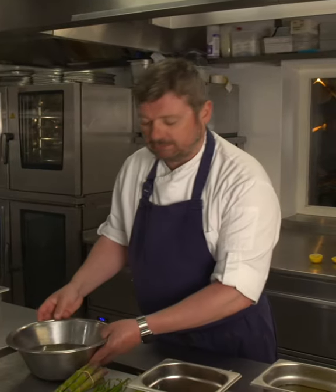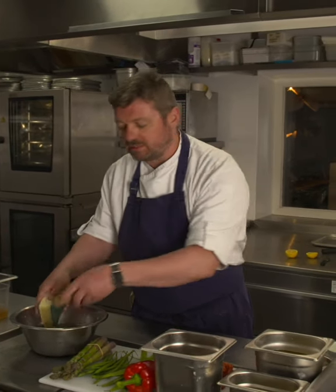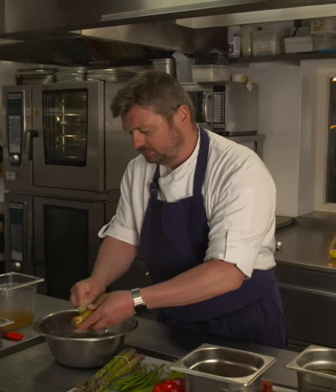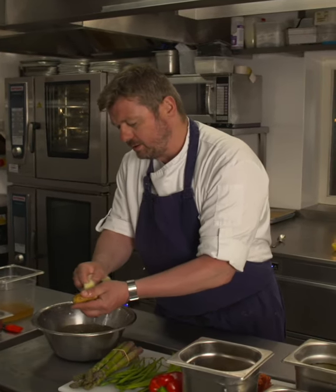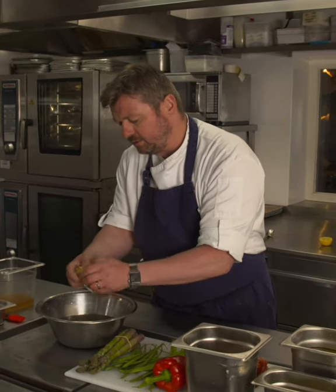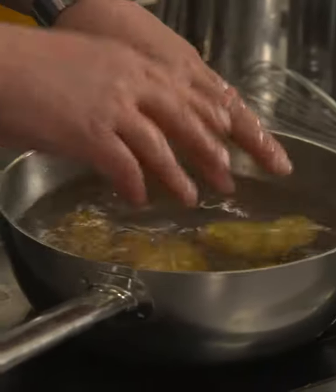I'm going to wash the spuds now. Jersey Royals are great but you do not want to peel them — just wash them. The best way is water and a scrubbing brush or a green scourer, just to get a little bit of the knobbly bits off. What you're left with is a beautiful potato because the flavour is in the skin. A little bit of salt, in with the potatoes, bring it up to the boil — ten minutes and they're done.